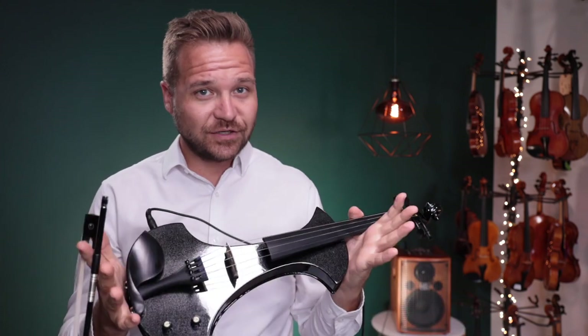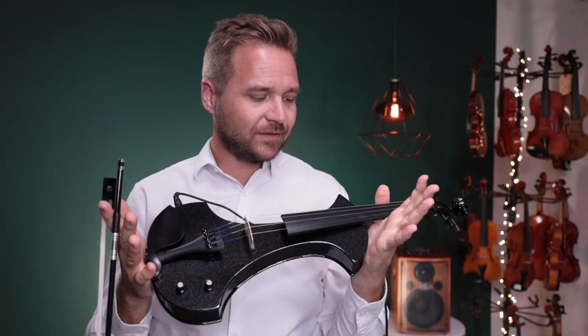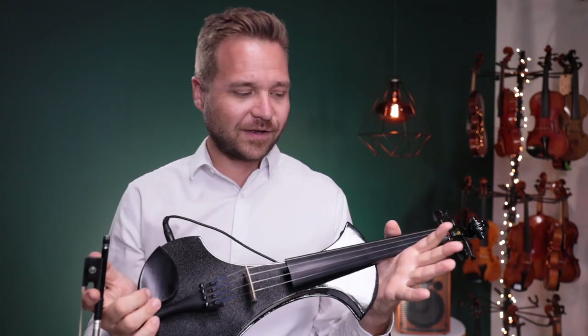Everything sounding pretty good on our end — hope it reaches you safely and everything continues to work well for you.